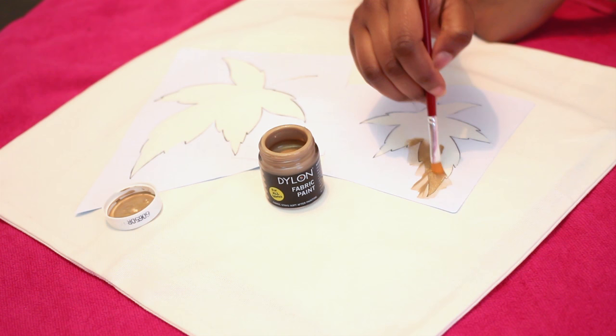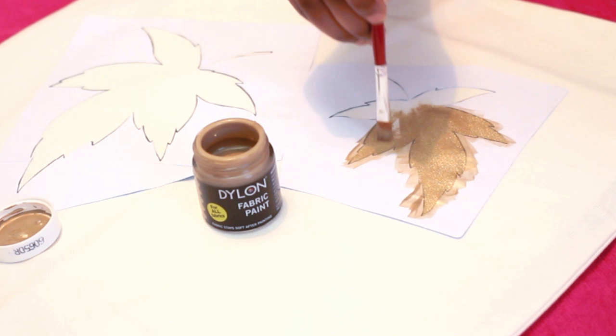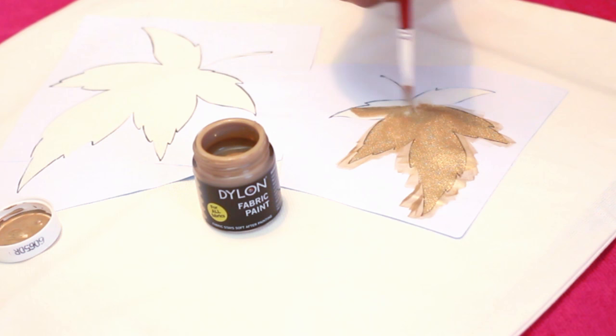To get really nice, neat lines, I would recommend using a flat synthetic paintbrush like I am. I'm making sure I'm pulling toward the middle at all times and working in one direction only — don't go backwards and forwards, just do it in one direction — and you can get really beautiful results.